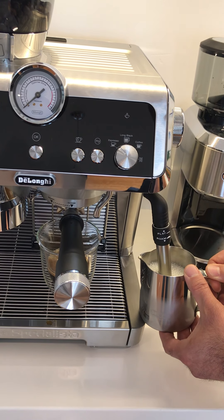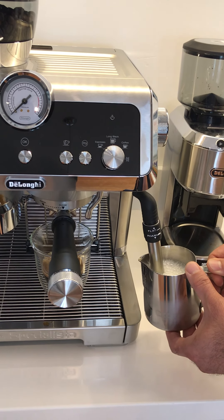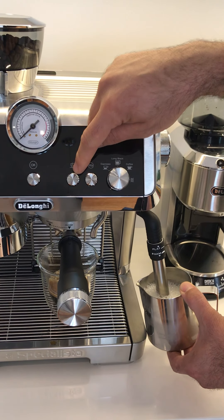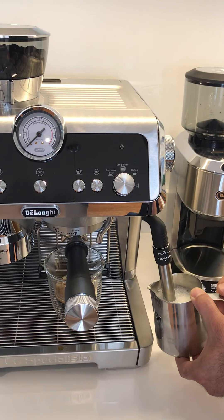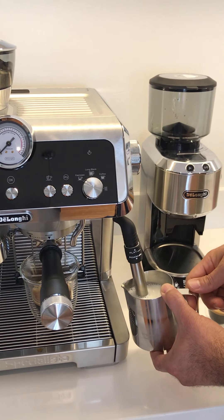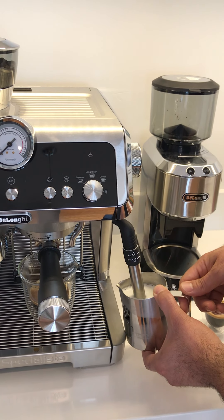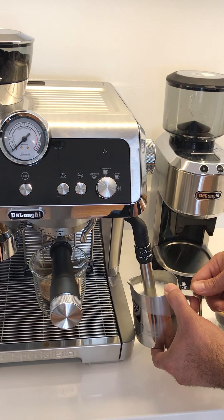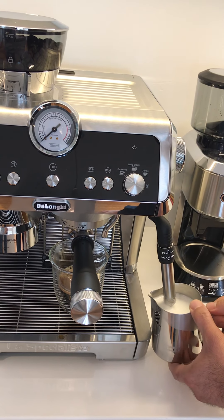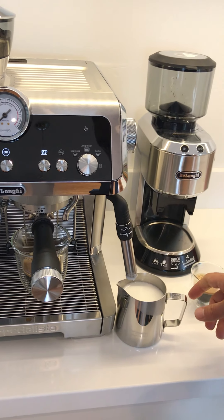This machine also has a button just for hot water, so if you want to make a longer black or even make somebody a cup of tea, you could do that without having to power up the kettle. The machine also comes with this tiny jug, which is perfect for a single cappuccino.